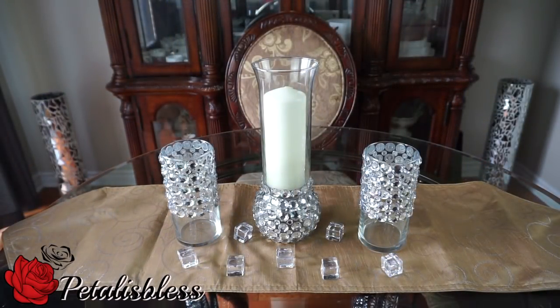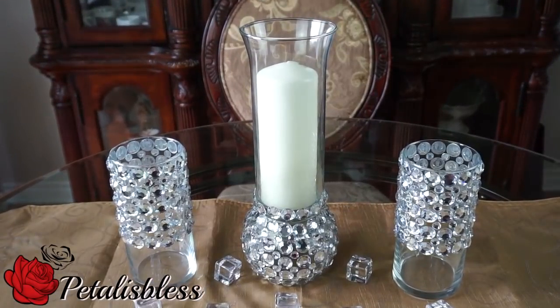And here's the tall vase with a candle in it. I like how it looks with the candle. I think I'm gonna make another one of these vases with the hurricane on top and add another candle so I have two. I really like how it looks, very nice.